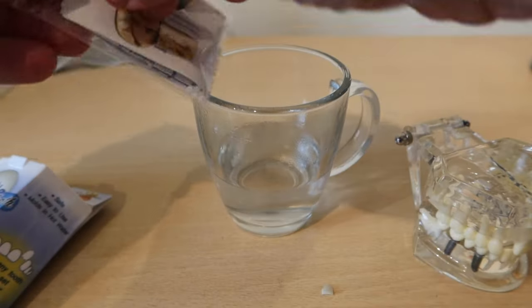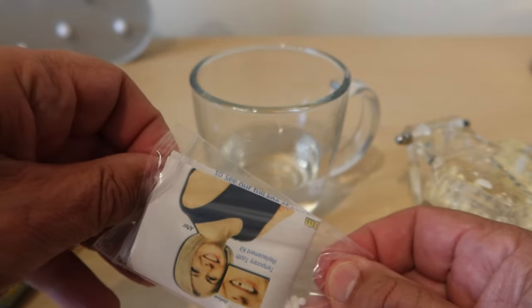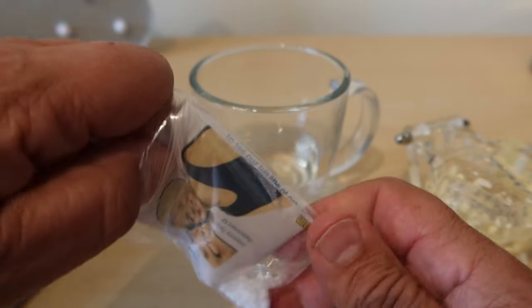So you need a cup of hot water — not too hot, obviously you don't want to burn yourself. We're going to put about half of these beads into the cup.